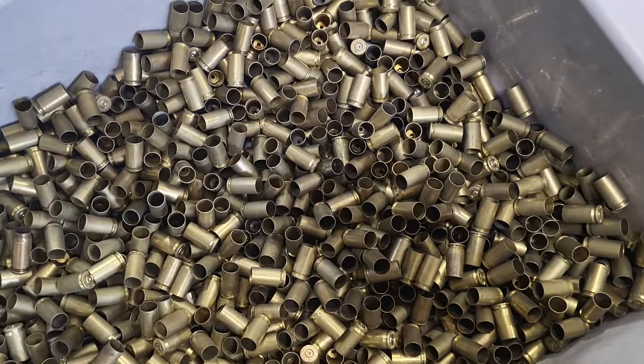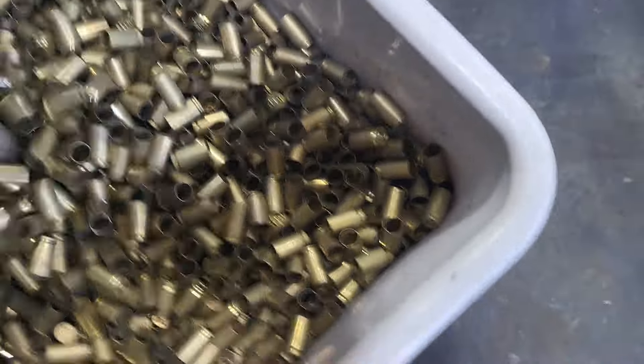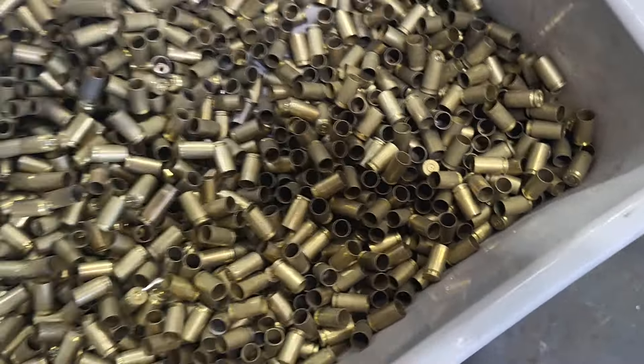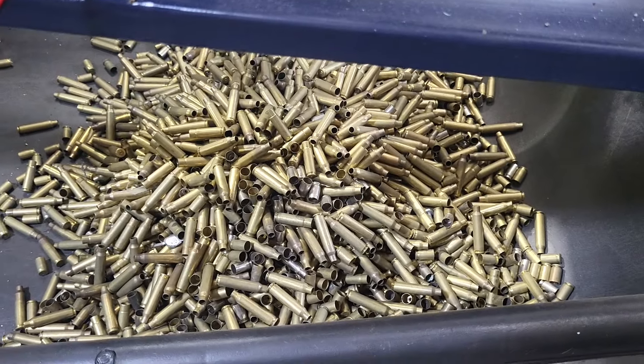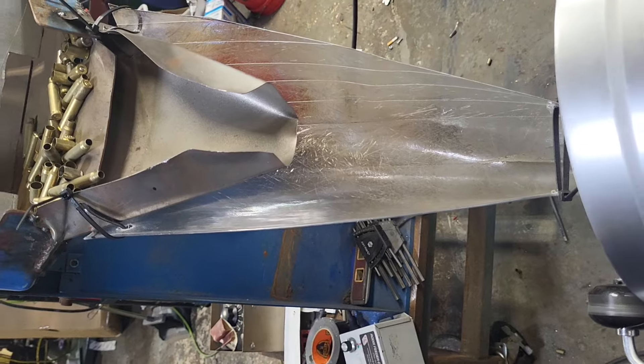There we go. All 9mm. I don't see anything that got in there. And then there's a pile of 223/380 mix that I took out. And this was just about 5 minutes, 5 gallons.